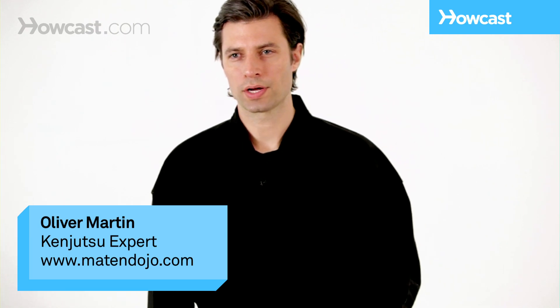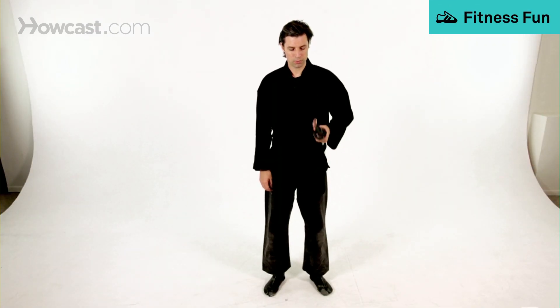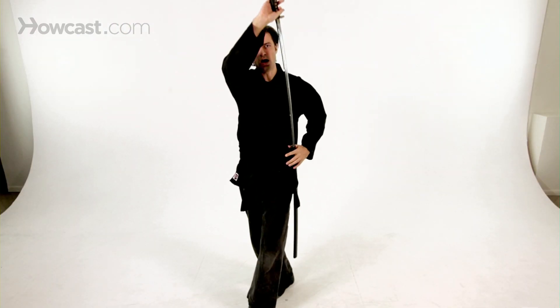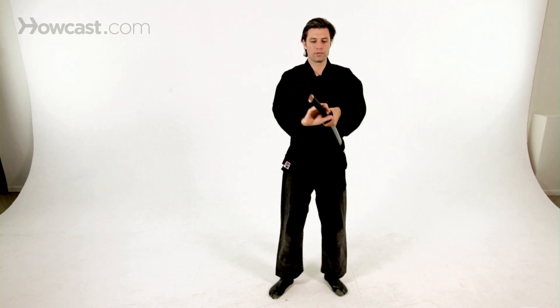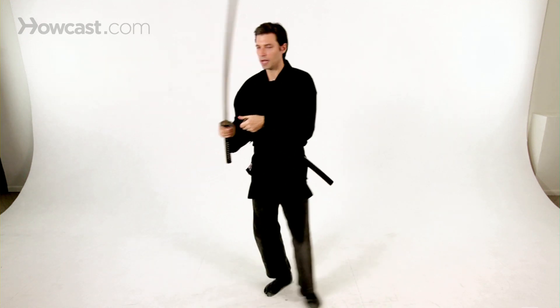The next basic drawing technique is called tate nuki. For this, you want to pull the saya up so it's almost vertical, and as you step, you want to pull the saya off and draw out. Different footwork is used for this.